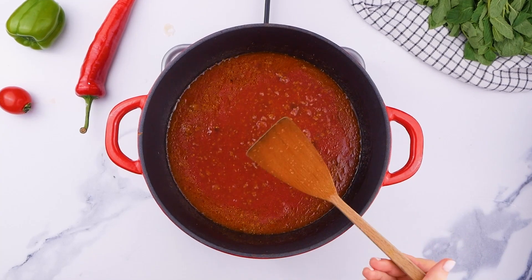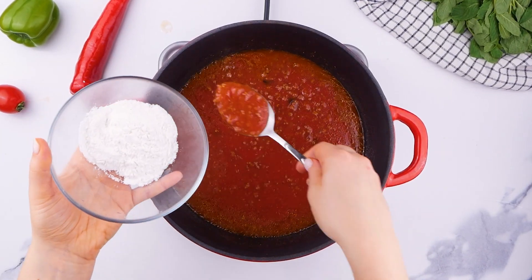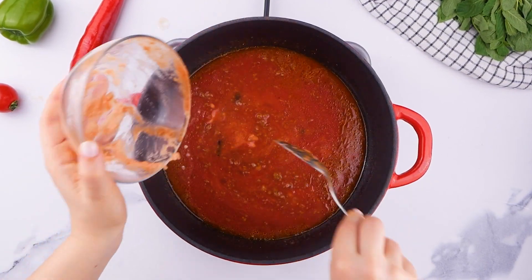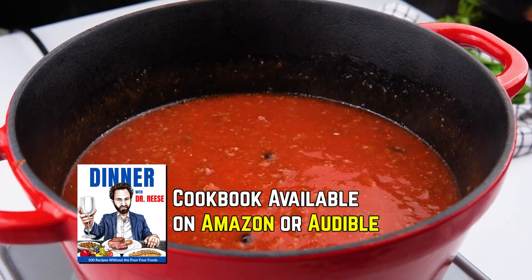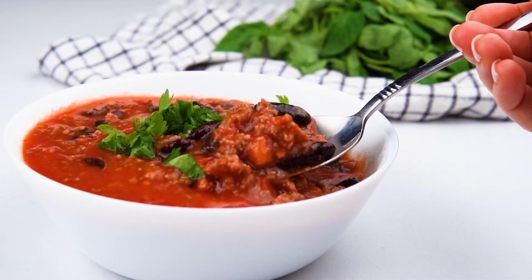This is all pour-for-free. Gluten-free rice flour that will thicken this, and it's on and popping. Let's do some pour-for-free chili.